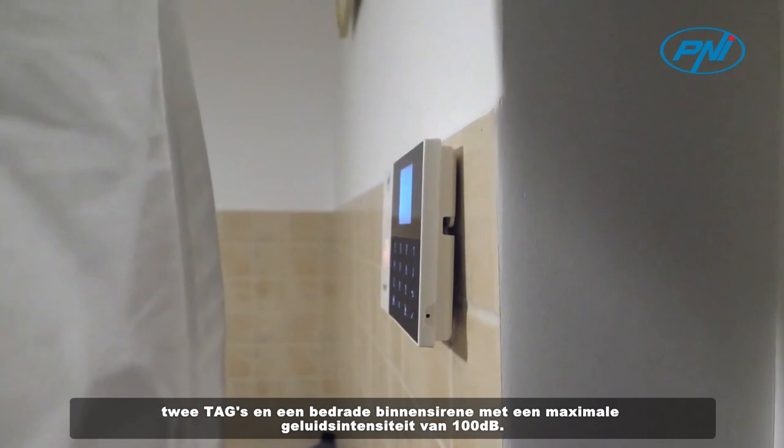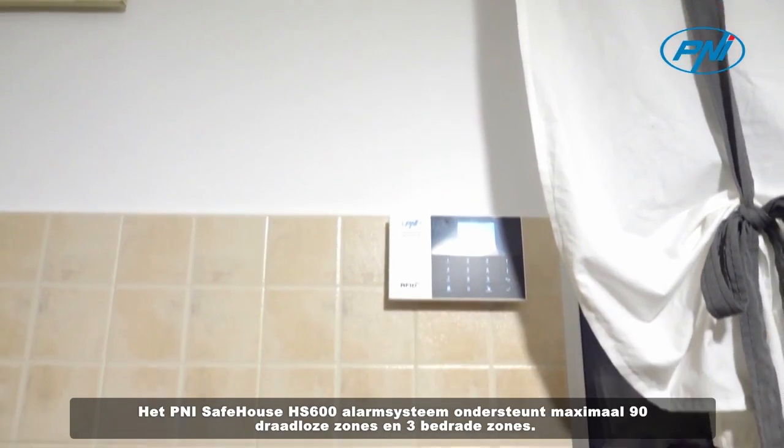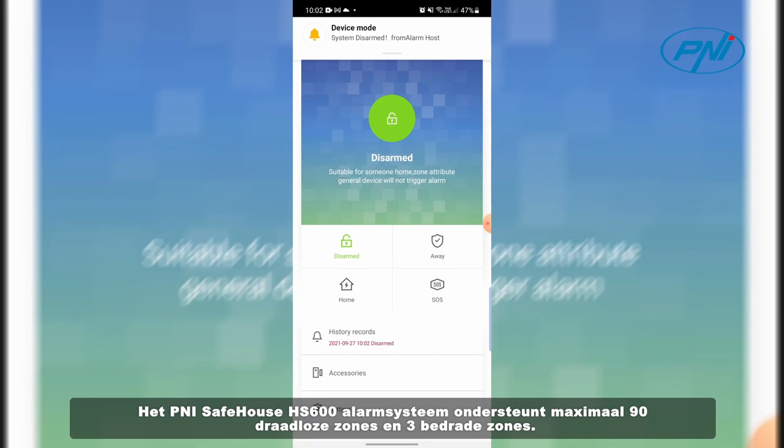The system also includes a wired indoor siren with a maximum sound intensity of 100 dB. The Penny Safehouse HS600 alarm system supports a maximum of 90 wireless zones and 3 wired zones.